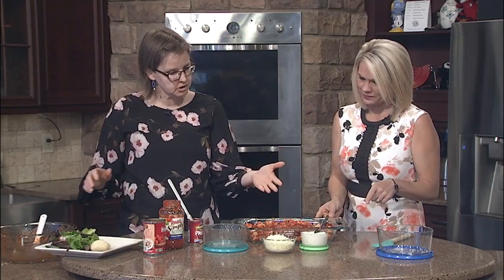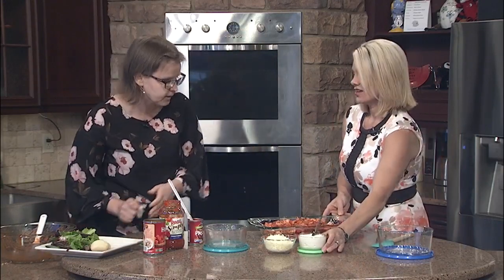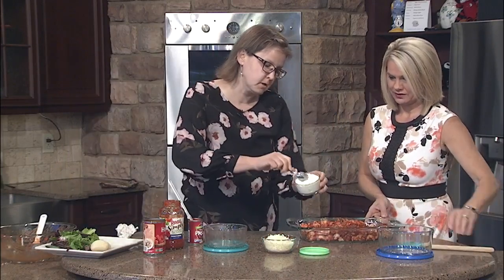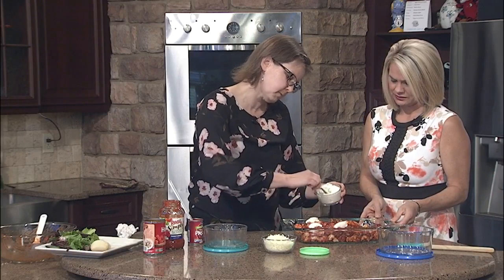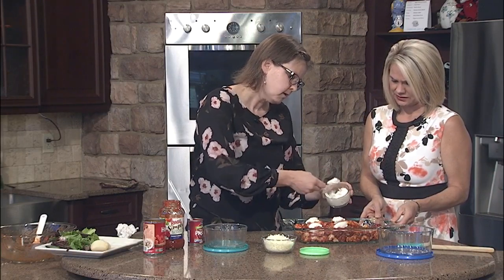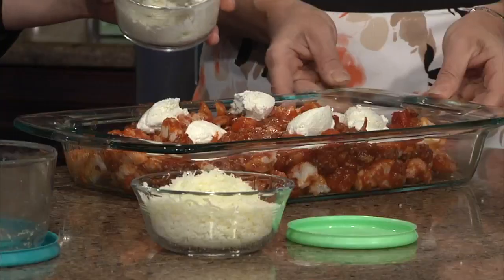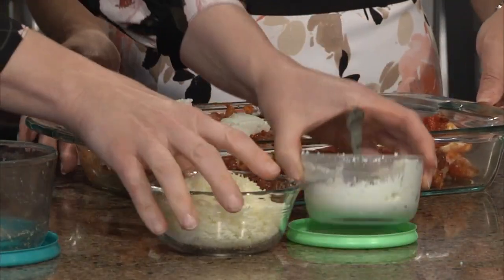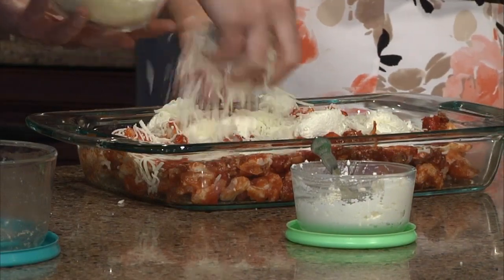So we can top that with some ricotta cheese and some mozzarella cheese. We'll just put some dabs on here — you can layer that in. I just put lots on top because I like a nice cheesy top. I've got about a cup of ricotta cheese here. And we can sprinkle a little mozzarella.